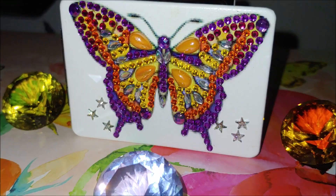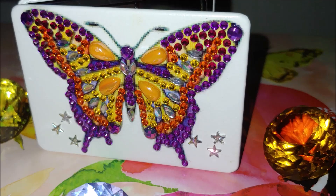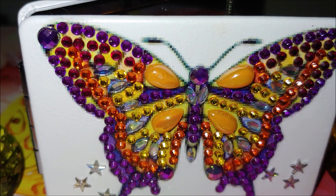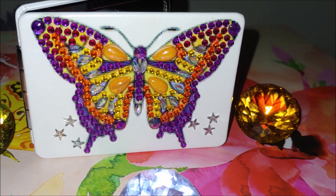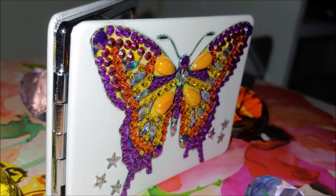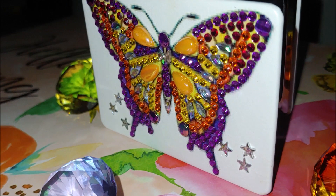What else did I add besides those stars? The pink gems here on the right and on the left top corner of both wings. I would totally recommend you to buy those mirror diamond painting kits 100%. That would make a really nice gift — practical on the one hand, and elegant, unique, and personalized on the other hand.